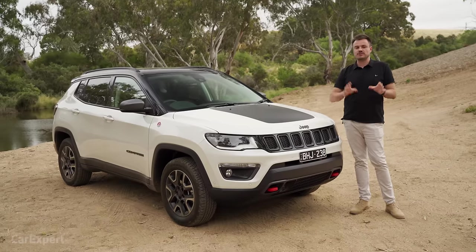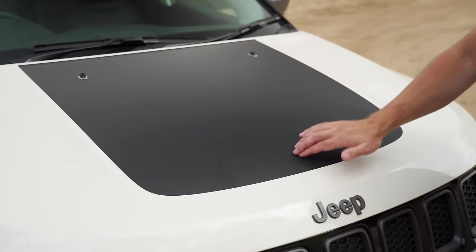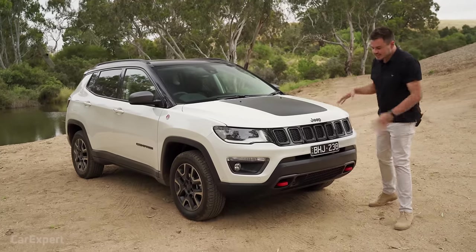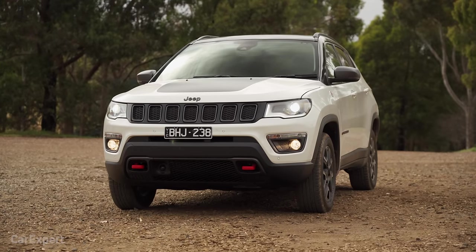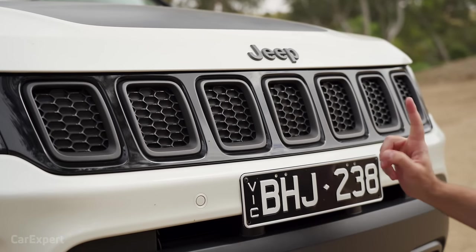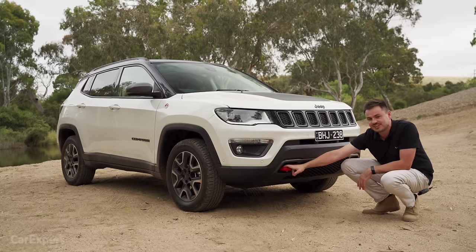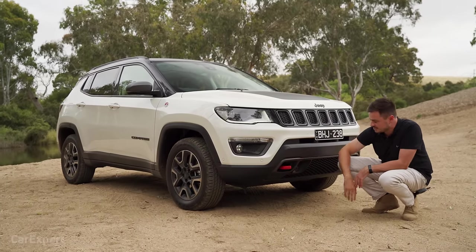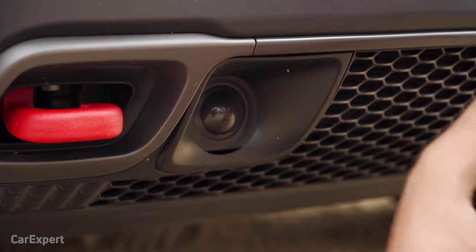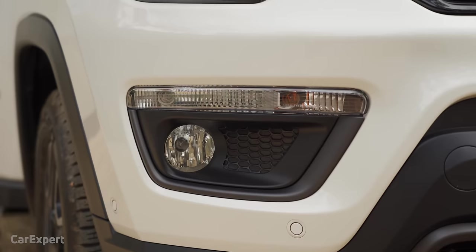Let's talk exterior. You've got six colours to choose from, and all but red are an additional $645. You can tell this is the Trailhawk because of the sticker on the bonnet. You've also got these red hooks, which are common to Trailhawk models, and it means it is trail-rated. It comes with Jeep's seven-pillar grille and these recovery hooks — the red shows where to hook up when you get stuck, and they're rated so you can recover the vehicle safely. You have a radar sensor down the bottom, and slightly old-school bison headlights with LED daytime running lights and a fog lamp.